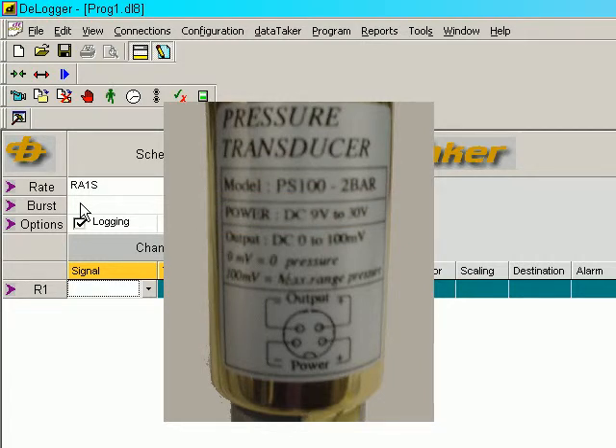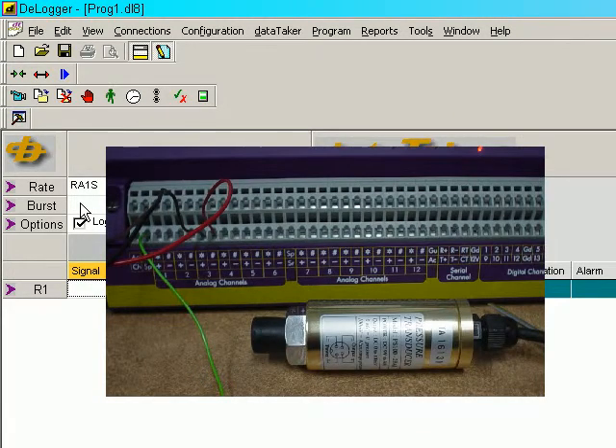The output is scaled 100 millivolts full-scale. In this case it's 2 bar or 2,000 millibar. The power plus and minus terminals are connected to the sensor power supply terminals, and the output plus and minus are connected between channel 3 plus and channel 3 minus terminals.